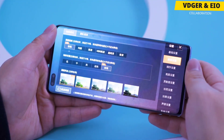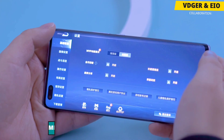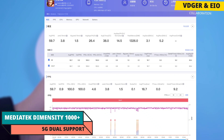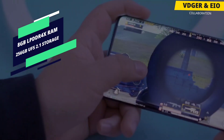When it comes to the hardware, the Honor V40 is kind of a mid-range device. It lacks a Qualcomm and Kirin chip, which is one of its major disadvantages. Instead, it comes with the MediaTek Dimensity 1000 Plus 5G chipset, which brings support for 5G plus 5G dual-SIM connectivity. It also comes with GPU Turbo X to improve overall graphics processing power. The phone features 8GB of LPDDR4X RAM and UFS 2.1 storage of up to 256GB.